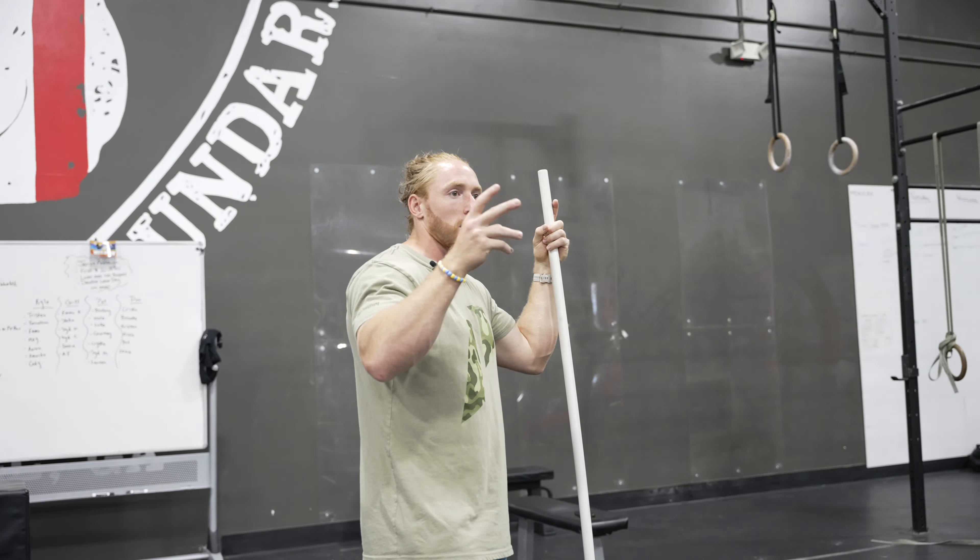What am I hitting today, weight-wise? For the snatch, I'd like to hit a moderate 195. I've been dealing with some forearm stuff, so not trying to push anything. On the clean complex, 215, 225 would be cool.